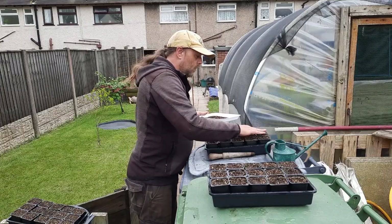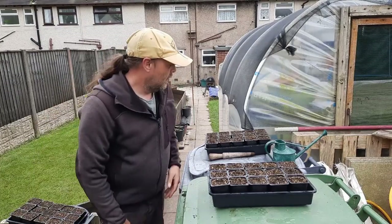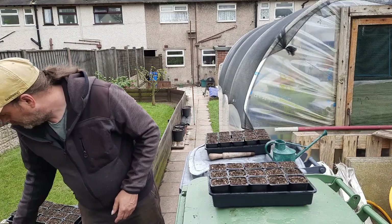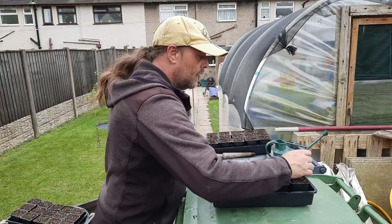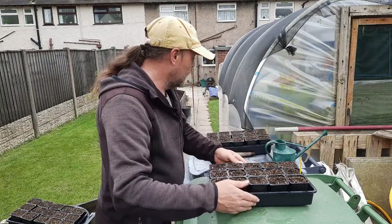So that's all the sweet corn done — there's 30 there. I'm hoping to grow 25, but if I get 20 germinate I'll just grow 20. I'll put labels in them and just put a propagator lid on these and stack them on the windowsill.